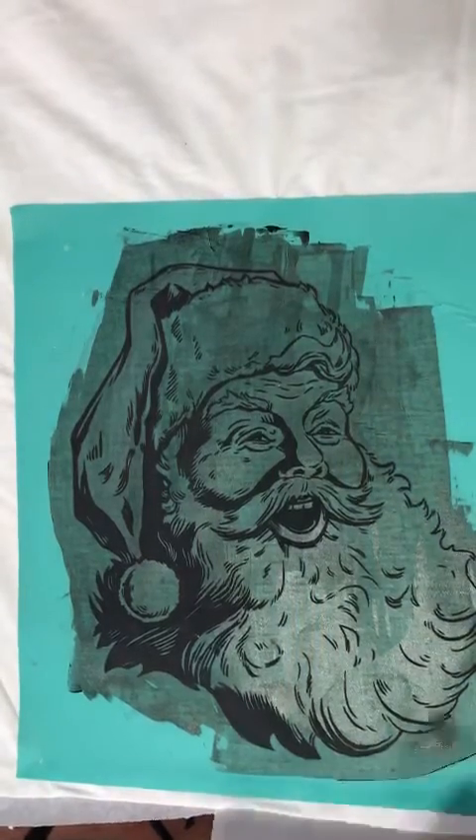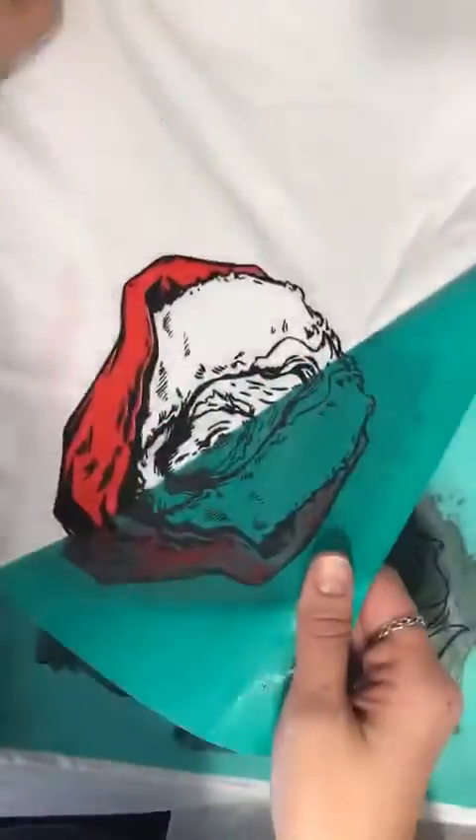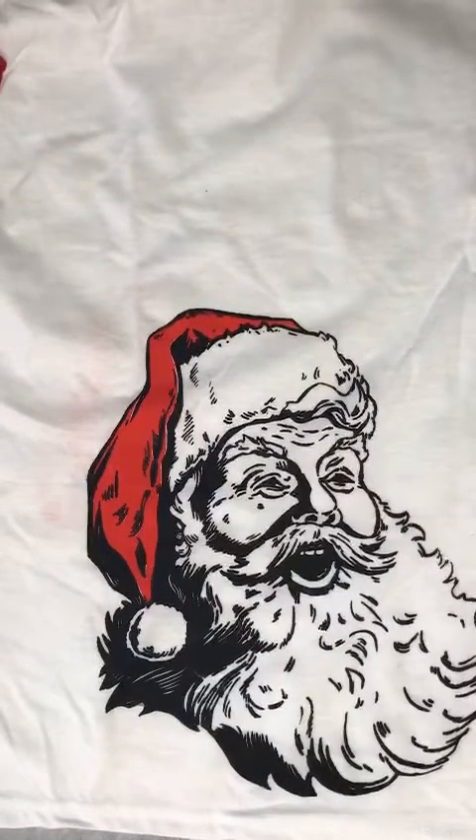Now I'm going to remove this transfer. Since I'm doing three shirts I'm not washing these in between, and I will show you what I mean there also. First shirt done, looking good!